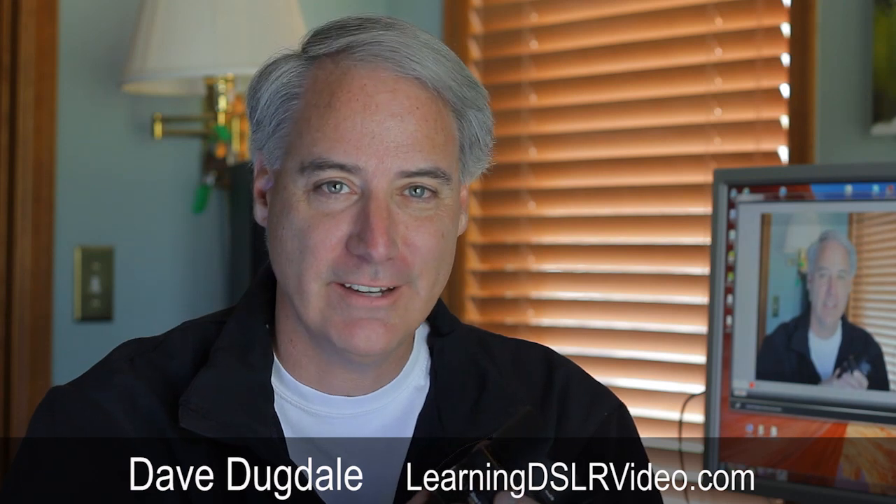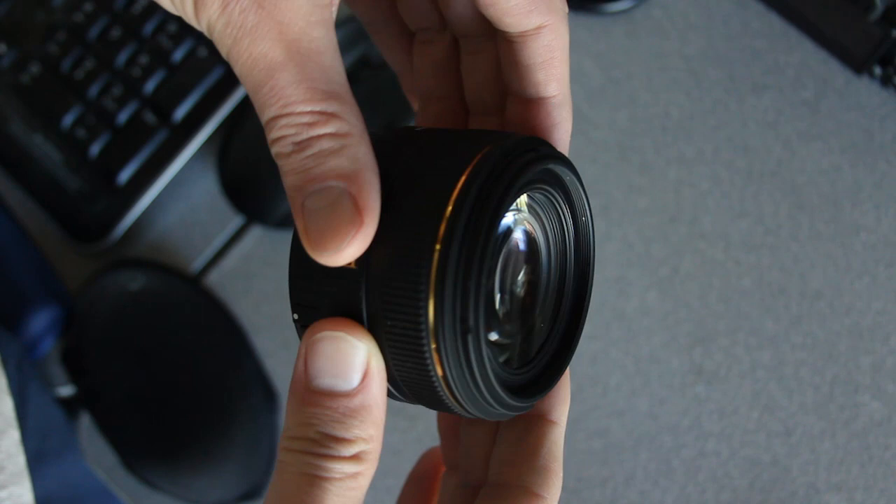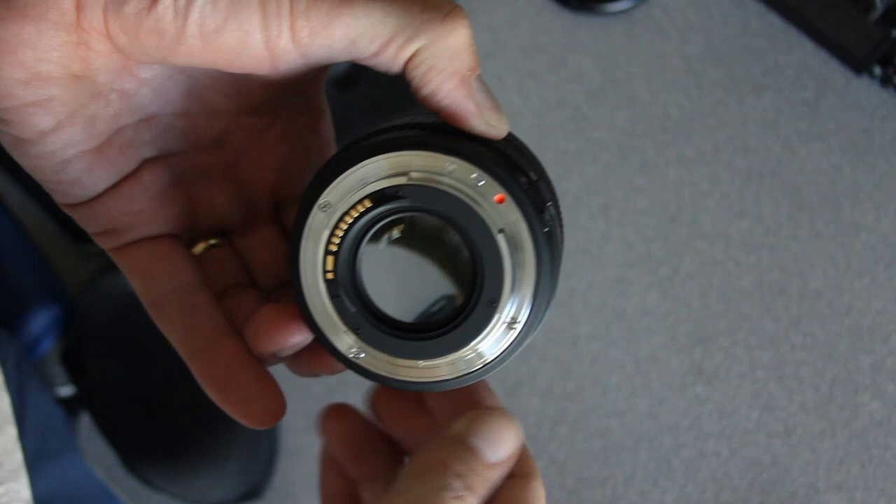Hey everybody, this is Dave Dugdale from learningdslrvideo.com and I've got the Sigma 30mm 1.4 in for review. It's a nice prime, so it's very fast at 1.4 — you can do a lot in low light and you can get really shallow depth of field.